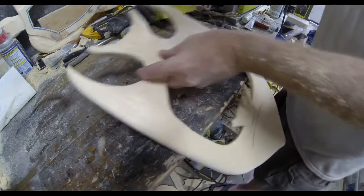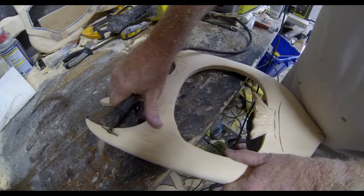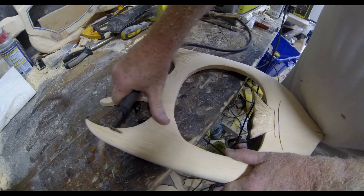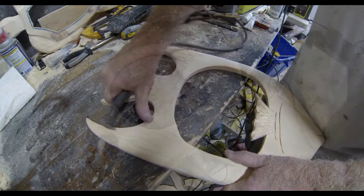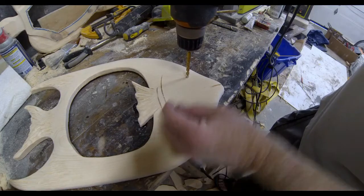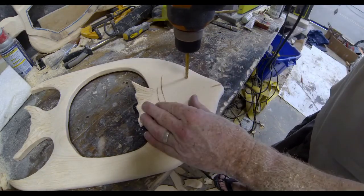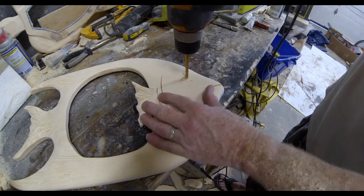I'm going to do the exact same thing to the tail fin, just adding a little bit more character — a few curved lines just to distinguish the fins from the body of the fish. The next step, I'm just going to use a small drill and drill a hole about halfway through the wood just to create the eye of the angelfish.